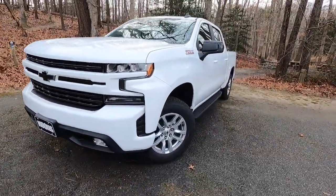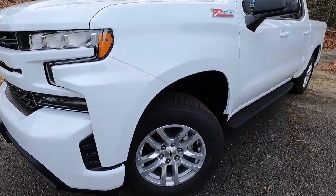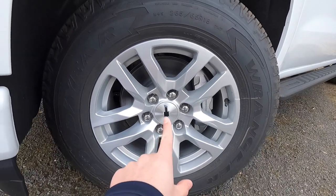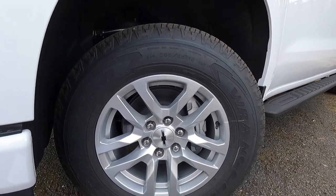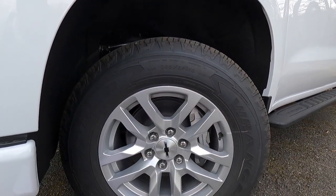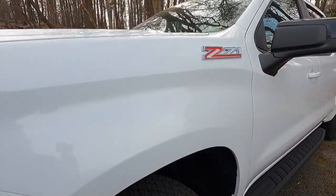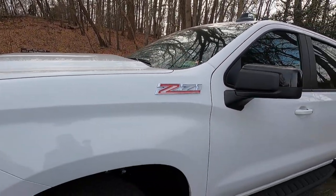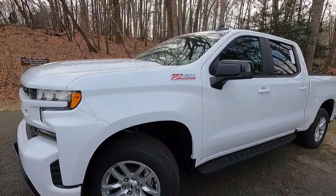Moving over to the wheels, these are silver-painted aluminum wheels at 18 inches with a black bow tie on the center cap. The tire size is 265/65 on that 18-inch wheel. You can also see a Z71 badge here, so obviously this is a Z71 Silverado.